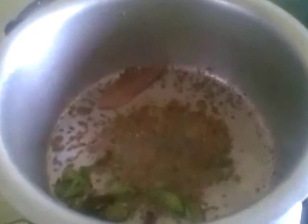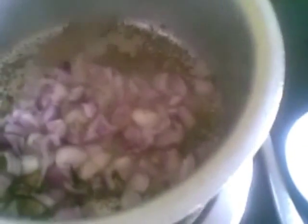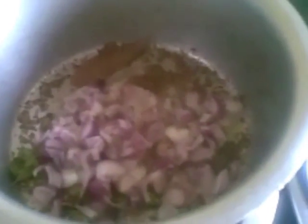I am adding the mustard seeds and cumin seeds. Now I'll add the onions and sauté for a few minutes till the onions are done. Then add salt to the tomatoes and cook till they are mashed.